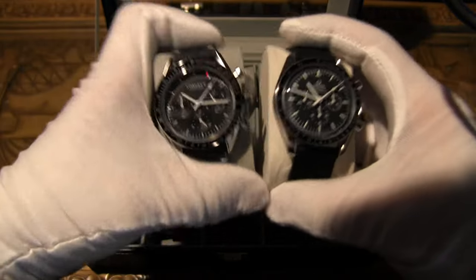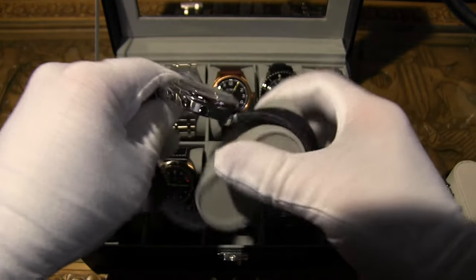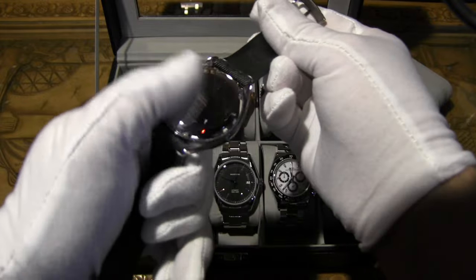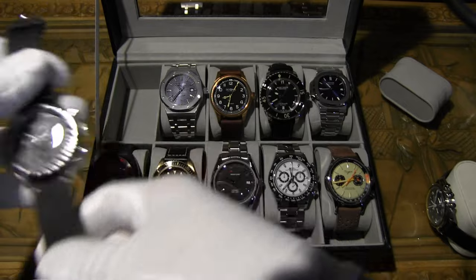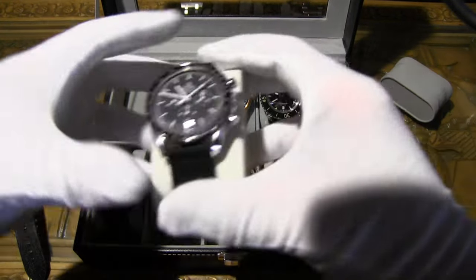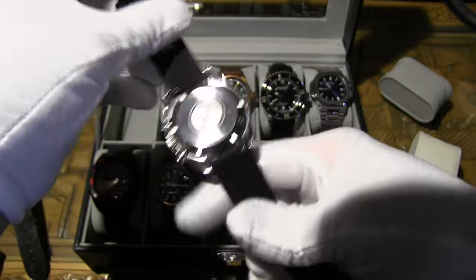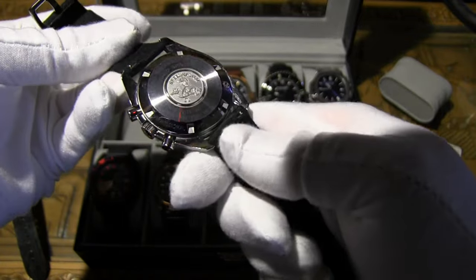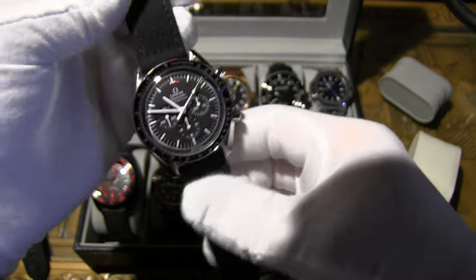On the homage watch you have a very plain, glossy stainless steel case back. On the original Omega there's awesome engraved text, which is very cool. There are quite a few differences there, of course.